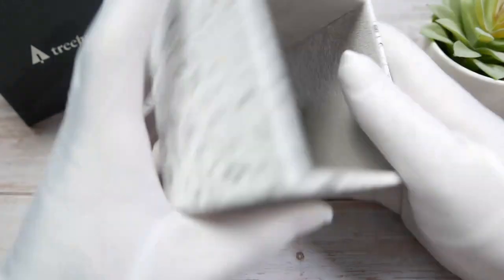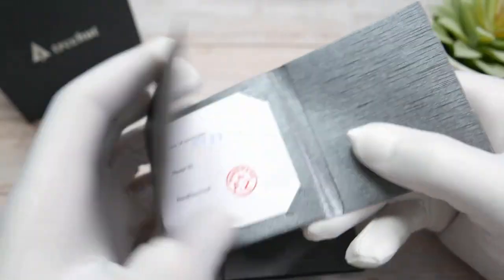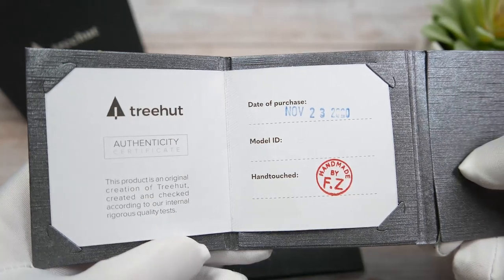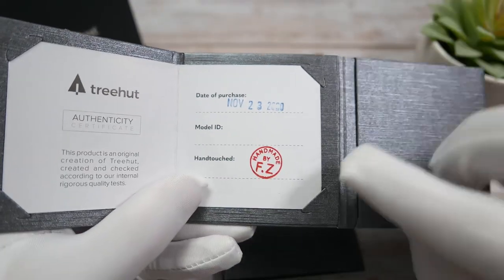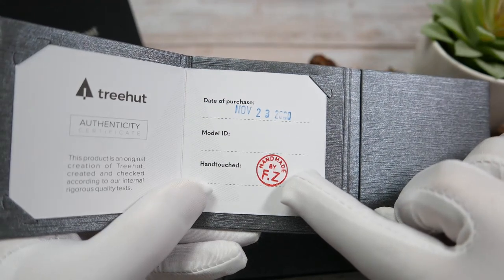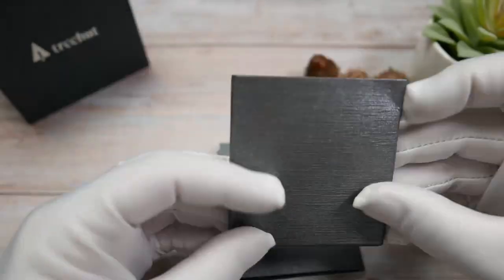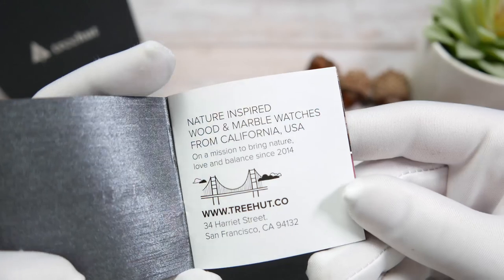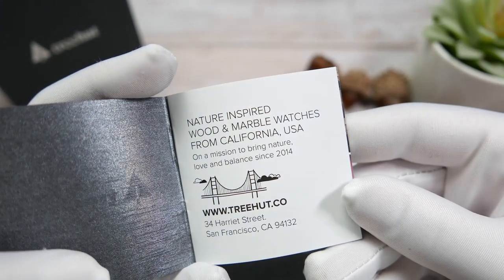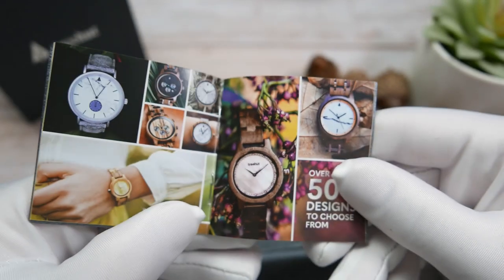Underneath it there are two nicely textured and branded envelopes. One holds an authenticity certificate stating the date of purchase and a little stamp with the initials of the person who handmade this watch — this one was made by FZ. The other envelope has a small advertisement booklet with some information on the brand and pictures of some of their different watch models.